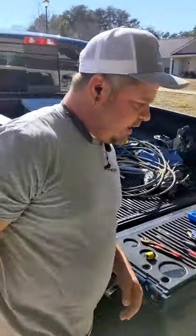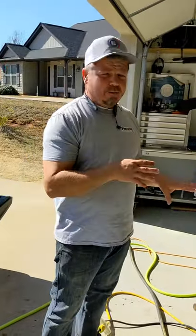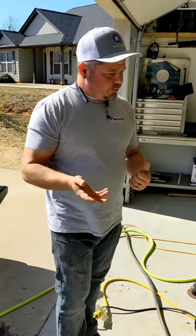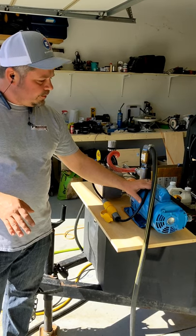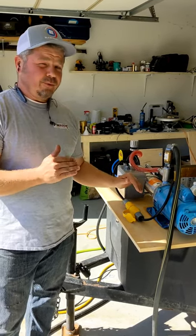Booster pumps are great pumps. If I were doing a lot of commercial work, I would definitely be running a booster pump. One of the two things you have to keep in mind on the booster pump is this one's configured at 220 volts. I recommend running 220 to 230 volts on your booster pump — the motor is going to last a lot longer and run a lot cooler because it's using half the amperage of 115.